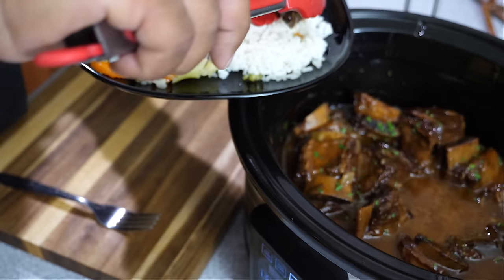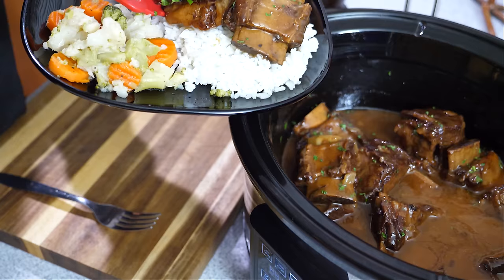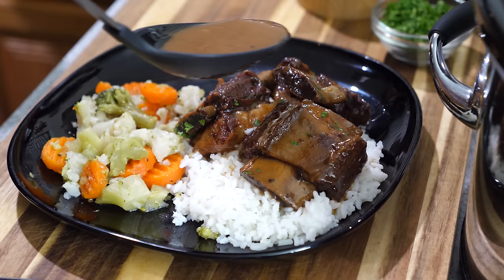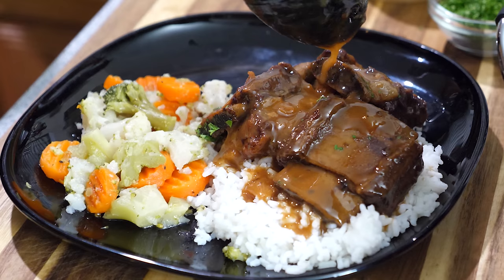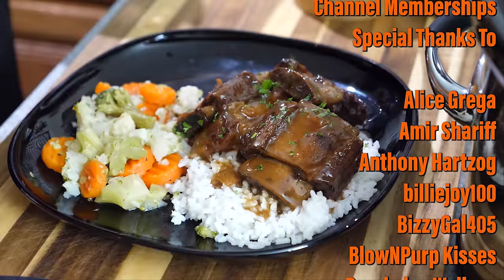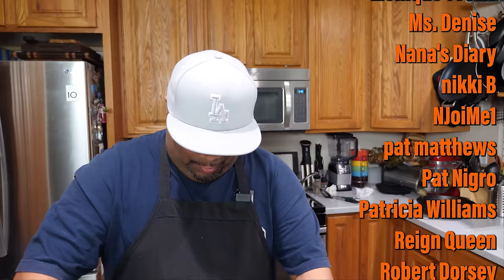I'm serving my short ribs over a bed of rice, but you could do mashed potatoes — let me know in the comments what you'd serve this on. You can see the California blend veggies there too — let me know what you'd serve it with. That right there is the money shot, and with a little garnish you know the rest. This is fall-off-the-bone tender — you don't even need a fork. Let's taste it right now. Oh yeah.